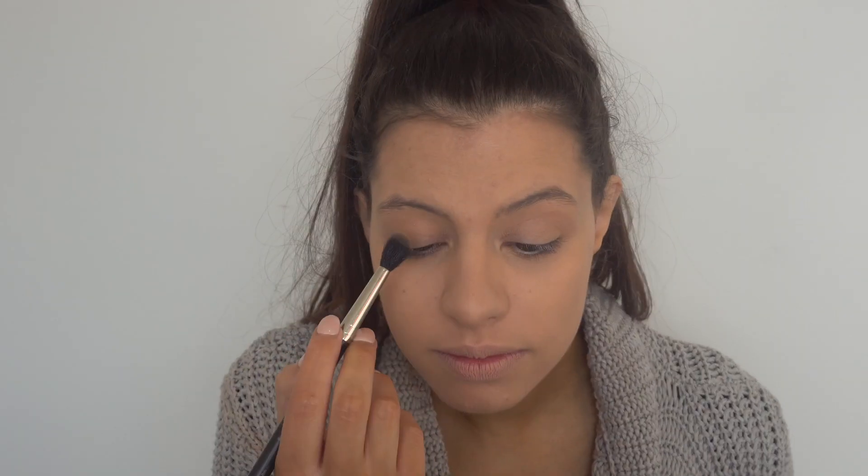Now time for my eyeshadow. I can't really call this an eyeshadow because I'm only using the Benefit Hoola Bronzer for three different things — an eyeshadow, a contour, and a bronzer — just because I'm lazy and don't have time in the morning. Taking my favourite MAC 224 brush, dunking it into my Hoola Bronzer and applying it to the crease of my lid to add some depth to the eye. Then I'm taking my ELF C eyeshadow brush, which I picked up for like $2 or $3 online, and packing the Hoola Bronzer all over the lid.